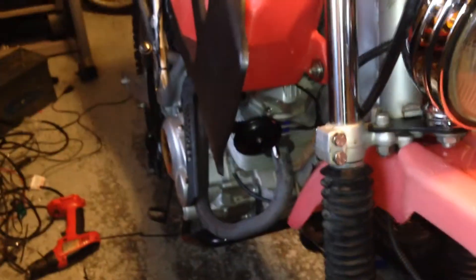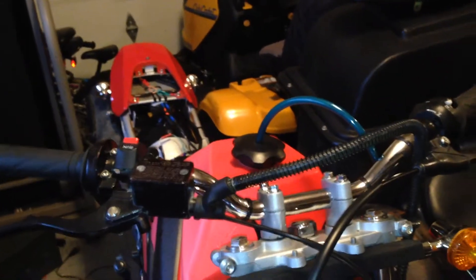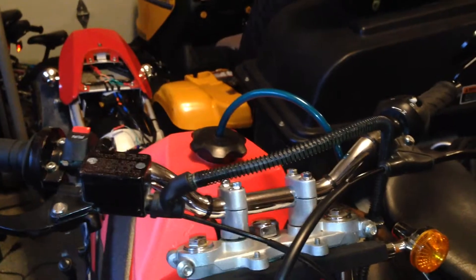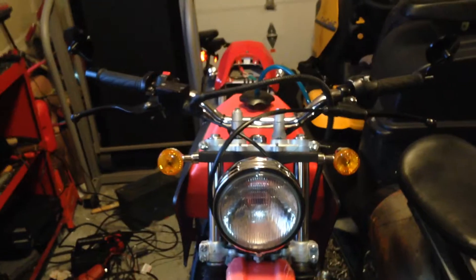I got it all finished up around 10 o'clock at night and decided that was a perfect time to go on a test run — because it's all about lights, right? Even the horn was working. I ran it down the road and the headlight was bright enough to see, like a regular motorcycle light. Testing the blinkers — they came on but blink really slow because of that car blinker relay. The horn was working. Brake light, tail light, headlight, turn signals — everything was working.